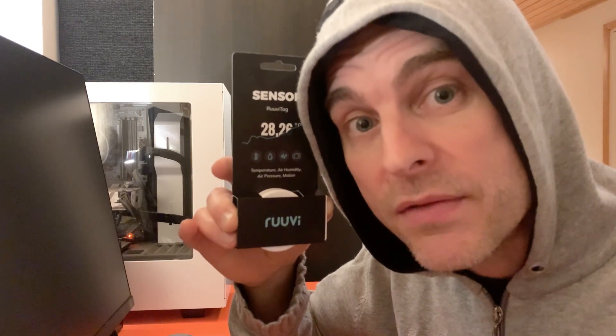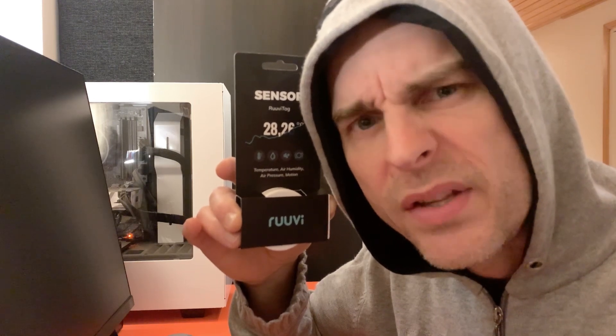I'm going to introduce you to the RUVI. It sounds like a Finnish word — it is a Finnish word. In fact, this sensor comes from Finland. It's designed and manufactured in Finland using parts from somewhere else around Europe, France actually. That's where the chips are made and the sensors.